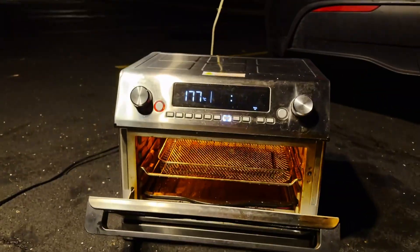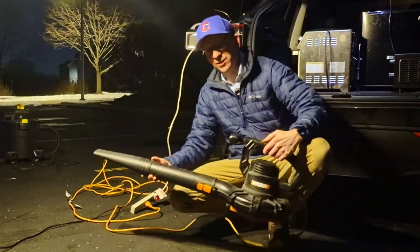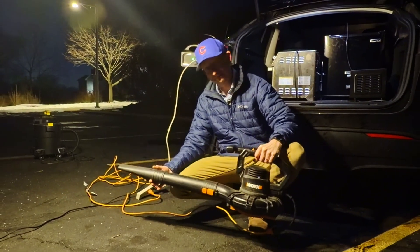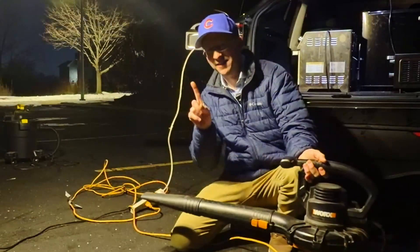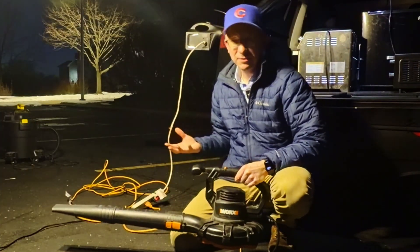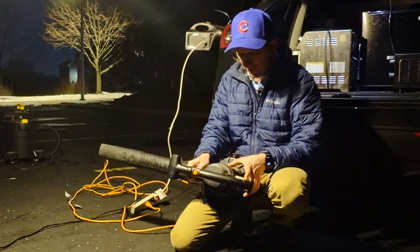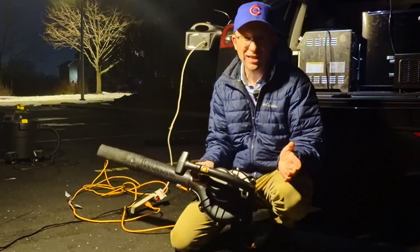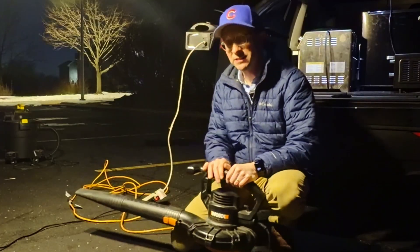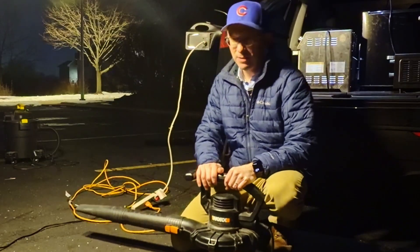Here we have an air fryer being powered by the Tesla. And we have a leaf blower — let's try this out. I've tested this in the past and had some issues at the highest level. This leaf blower is rated 120 volts, 12 amps, so we're getting close to that 16-amp limit. However, if I slowly step-start it — there are two speeds — starting at the lower speed and then ramping to the highest speed, we might be able to get it to run.